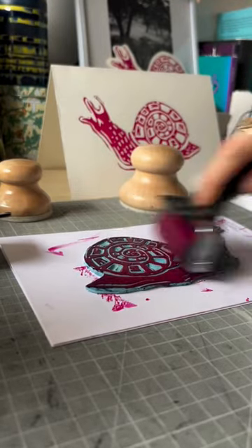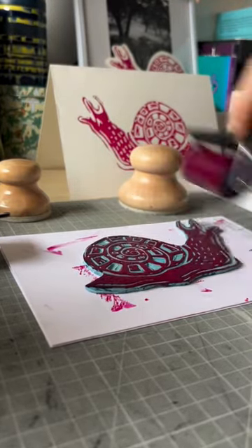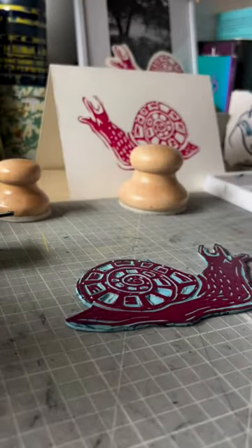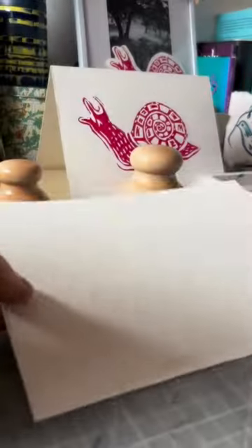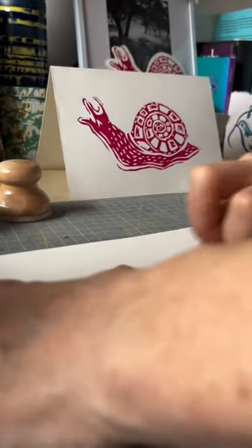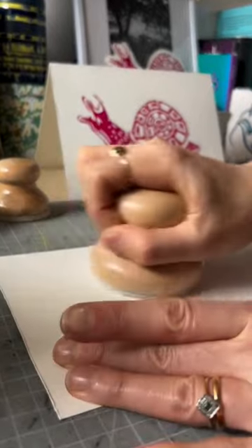Hi, it's Fran from Artway. Today I am showing you our new larger handheld printmaking baron, and this is made from beechwood. We do one in a smaller size, but we thought a larger one would work well if you were working on a slightly bigger print.